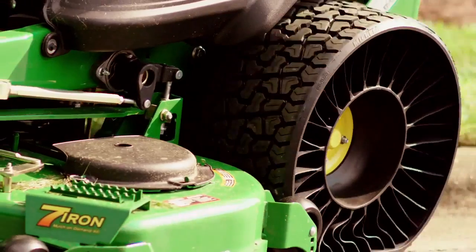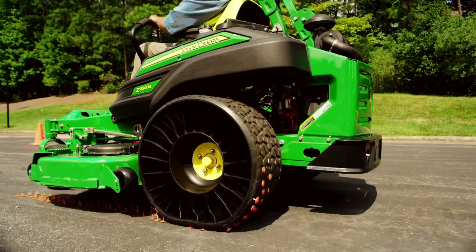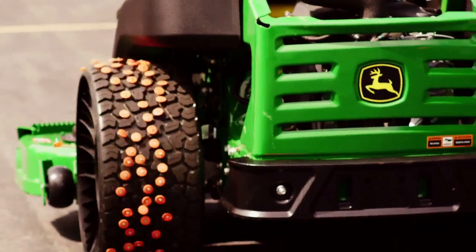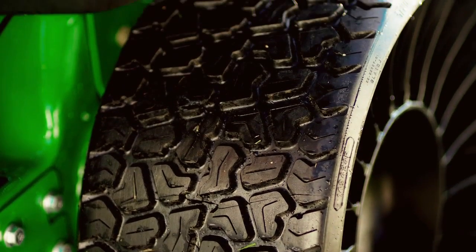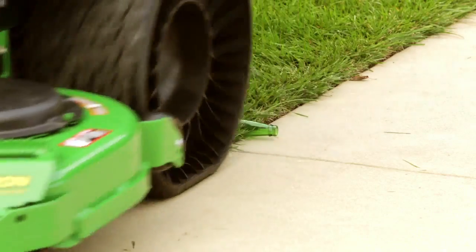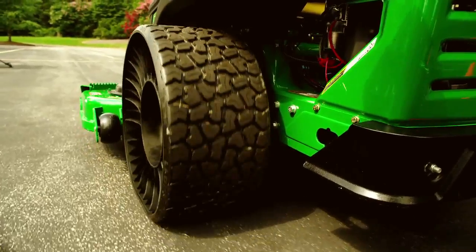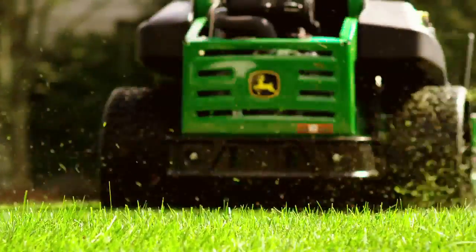And in the area of wear and tear, a Michelin X-Tweel Turf has no competition. Since it's made of automotive grade rubber, it delivers a consistent footprint with strong wear life that is three times that of a pneumatic tire. So whether it's nails, or glass, or anything else that could ruin or penetrate a pneumatic tire, the Michelin X-Tweel Turf just keeps rolling along.